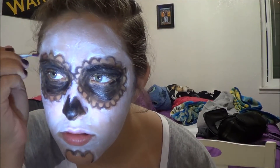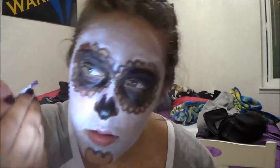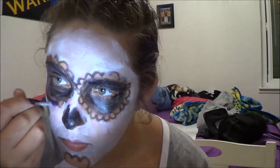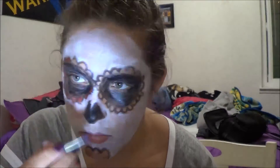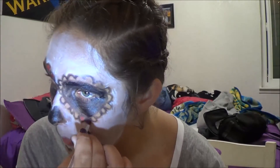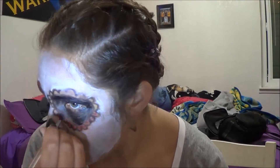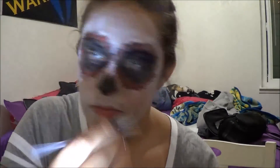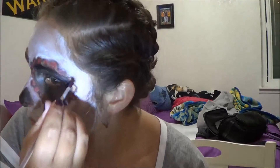Then you're going to want to take your red paint and fill in the little circles. What I want to do is take the red again and fill in the rose on your chin.